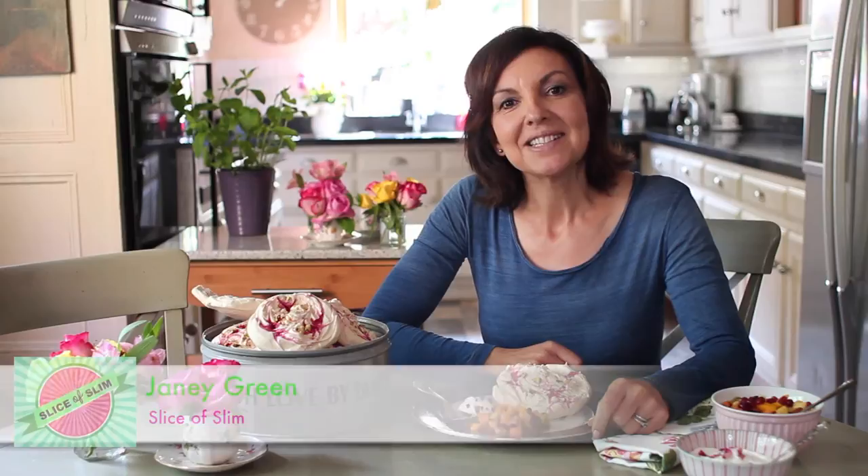Hello, I'm Janie Green from Slice of Slim. Today I'm going to show you how to make these stunning meringues. They are perfect for a dinner party — they're really impressive but very, very easy to make.